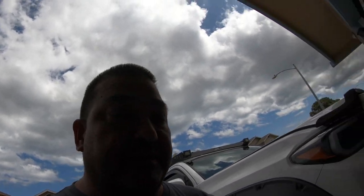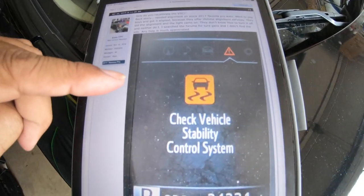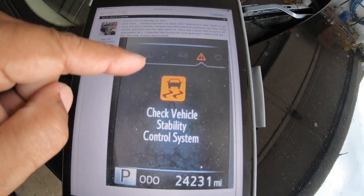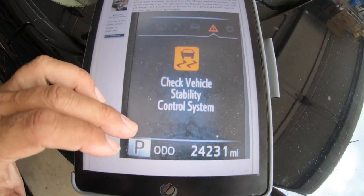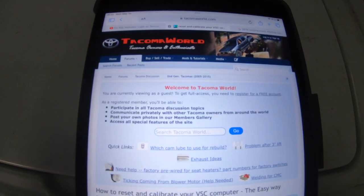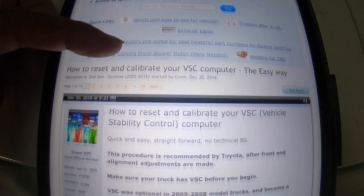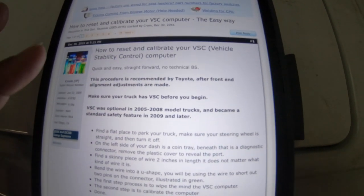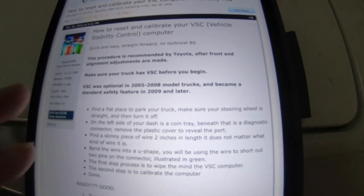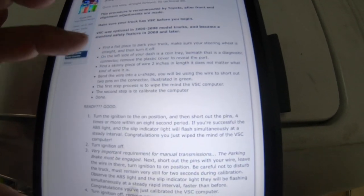So in the forum I found a post where a guy went to the alignment shop, got his alignment done, and this same issue came on — except his was a 2017. Here on Tacoma World forum, I'll scroll down — I'll put a link in the description. Here's how you reset the whole thing. Even though it says for up-to-'09s, it does work for my 2016, and I think it'll work for earlier ones too.